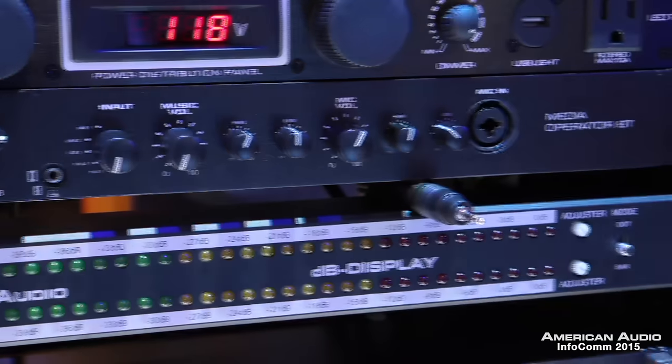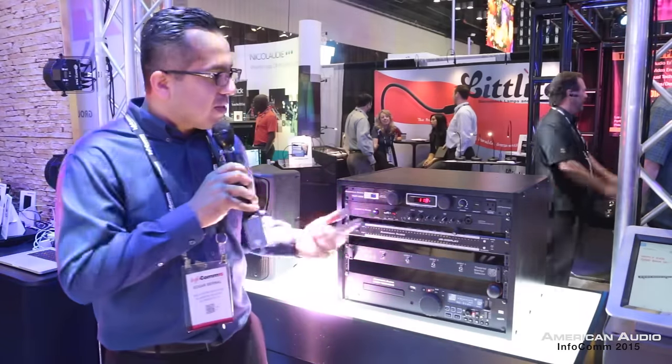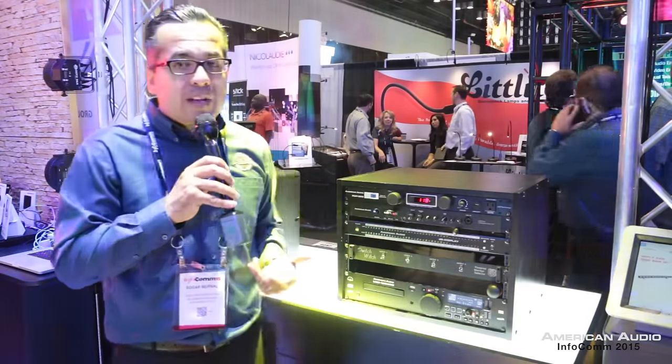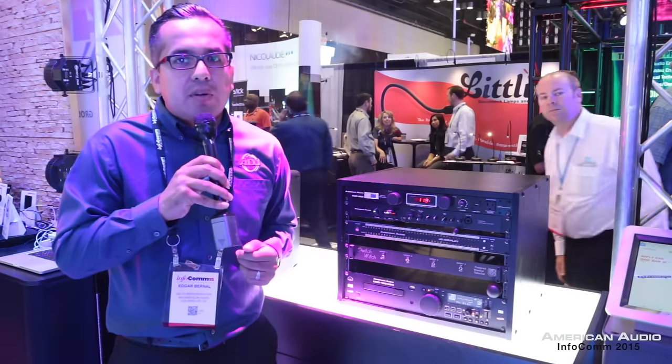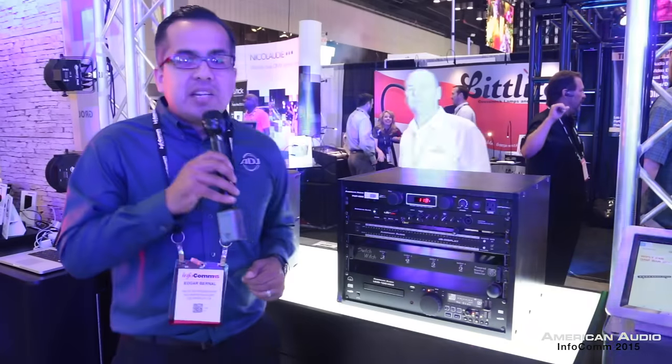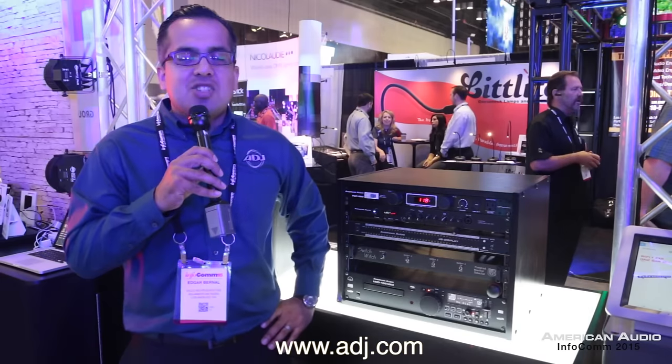It has all kinds of inputs, as well as a microphone input. What I really like is it's a single-space rack mount unit, so it's not going to take up a lot of space in your rig, but you can plug in a lot of inputs and get your sound going. That's the brand new Media Operator BT from American Audio. Make sure you check out ADJ.com for more information.